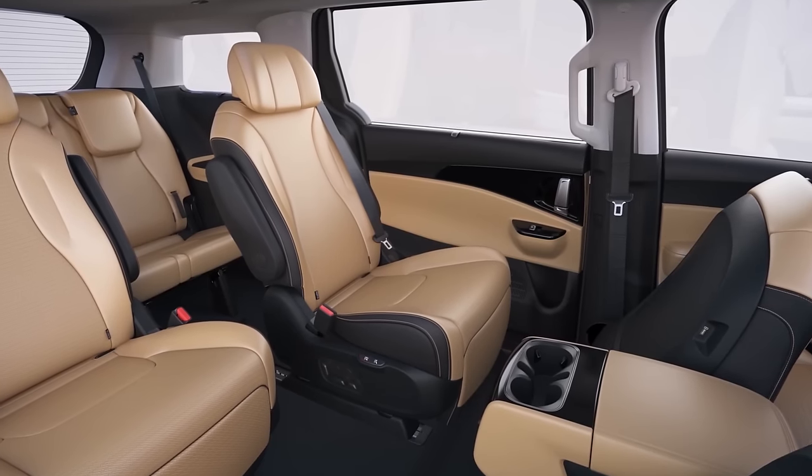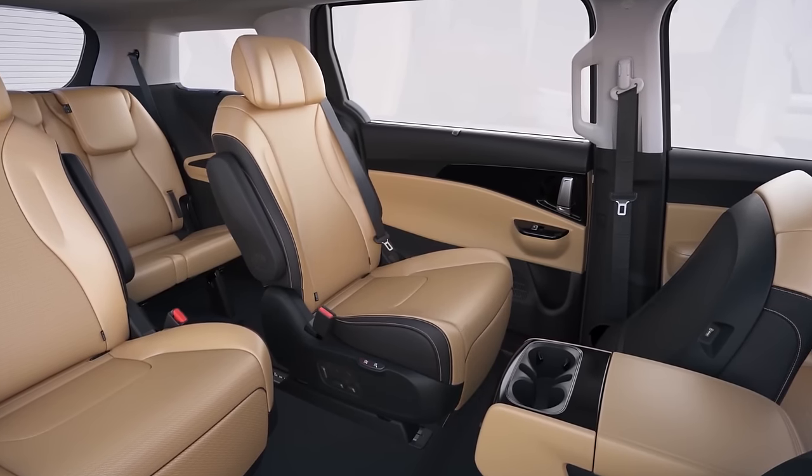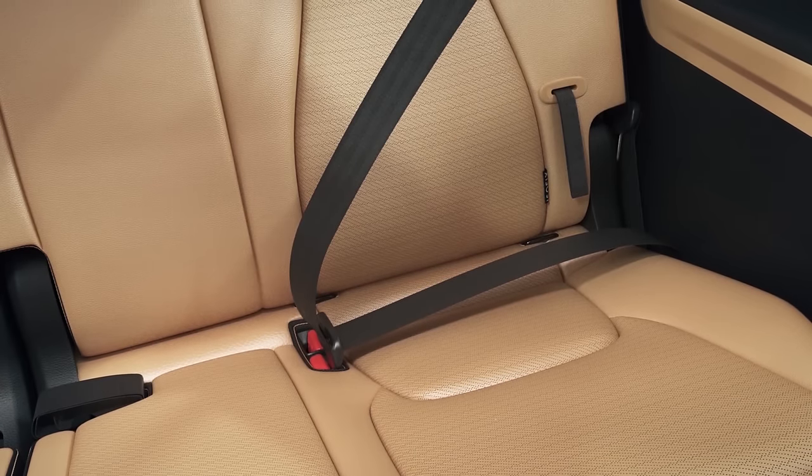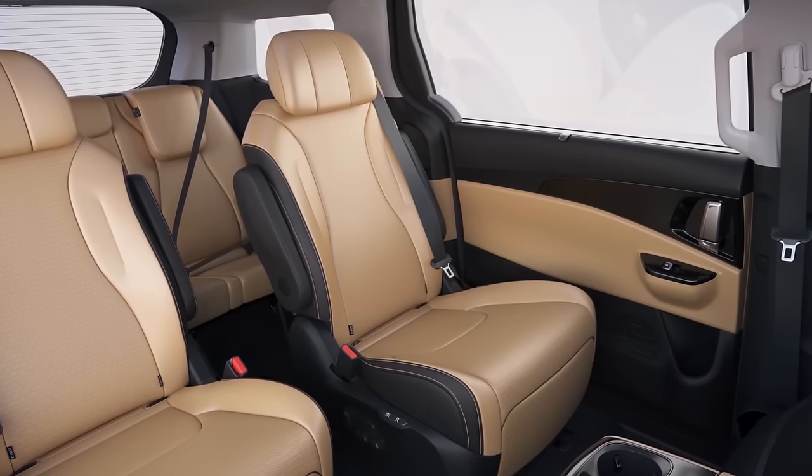Press the one-touch return button for half a second to return to the preset standard position. However, if a passenger is wearing a seat belt in the third row, the one-touch switch feature will not activate.